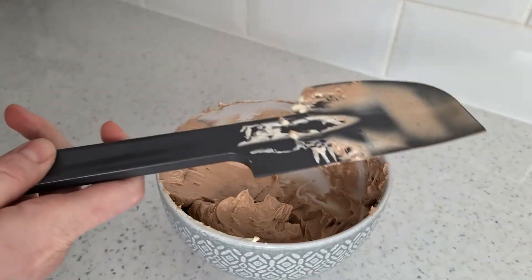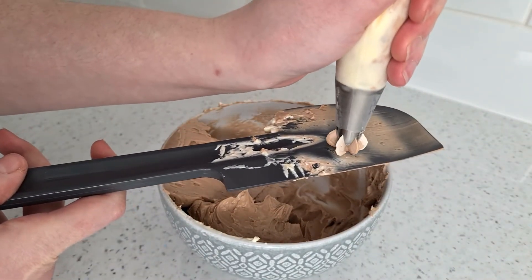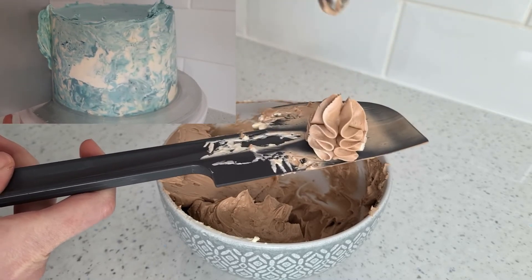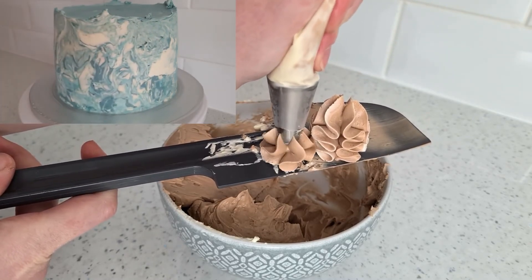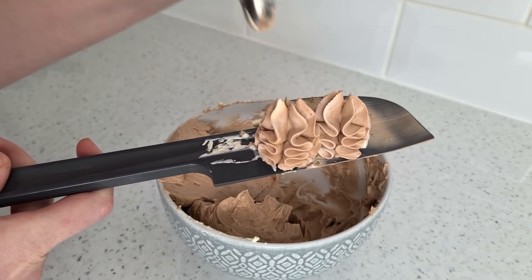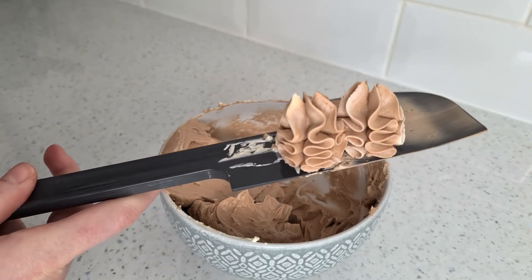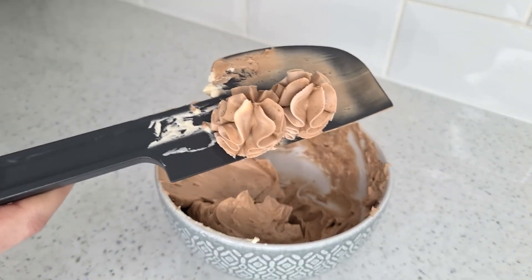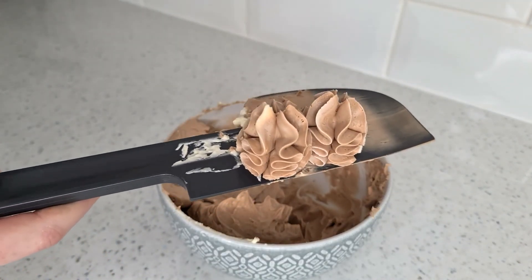It's a really versatile buttercream — I made a marble effect cake with it and it works super well, so click on the link in the corner to go ahead and see that. I hope you all enjoyed this video — give it a big thumbs up, don't forget to subscribe to see more videos as and when they're uploaded, and have fun caking! Bye!